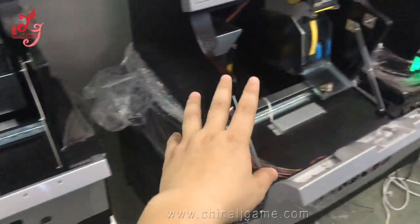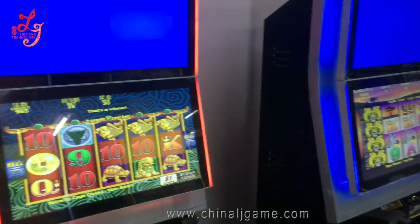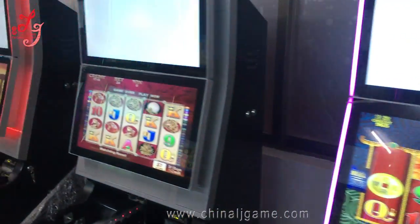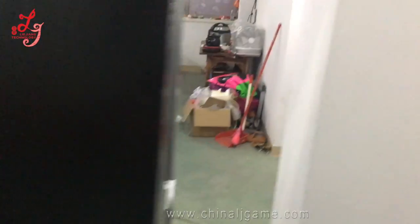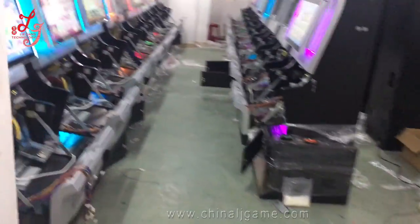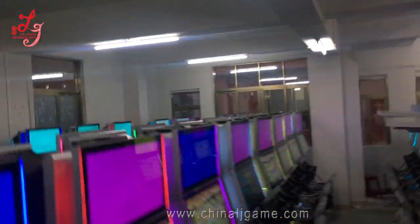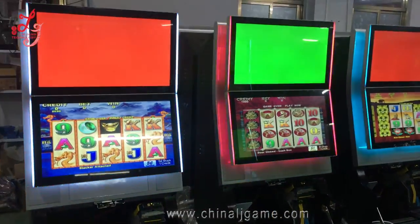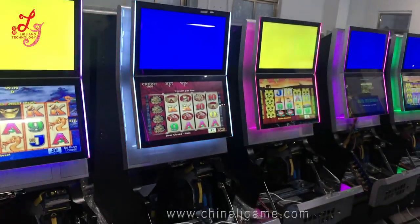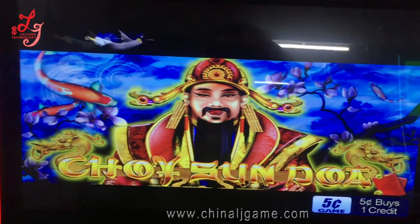We have that installed as well, so you cannot see the complete machine now. We have another machine also — let me show you. We have these machines — all the machines export to Chile. You see, they are all original. You see — Four Tunes.